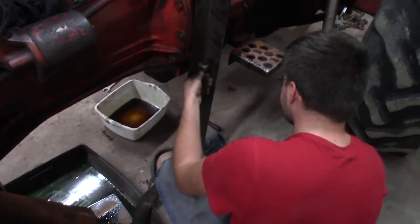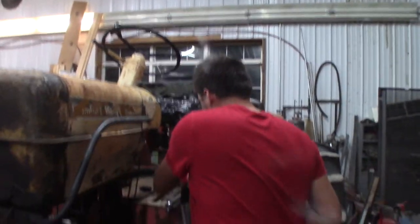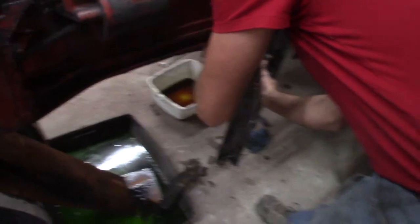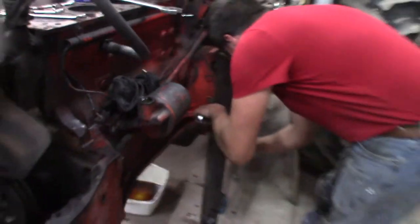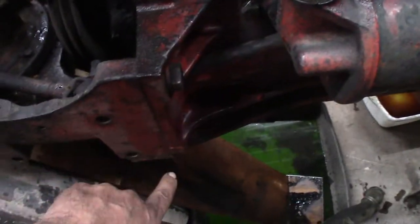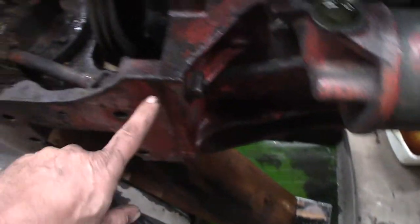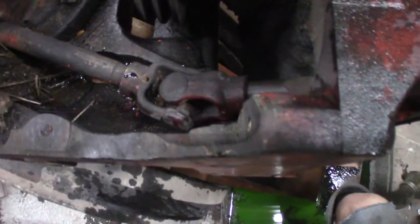It ain't gonna do that. Our next step is to take this front end off. Got to take these four — there's two bolts on each side — pull off the front section. Then we're going to yank the motor out, but we've got to monkey around with this here. This is going to be a pain in the neck.